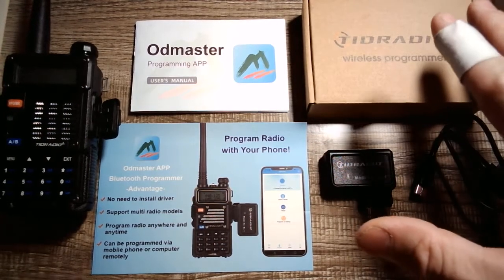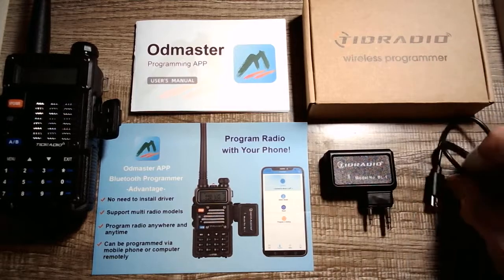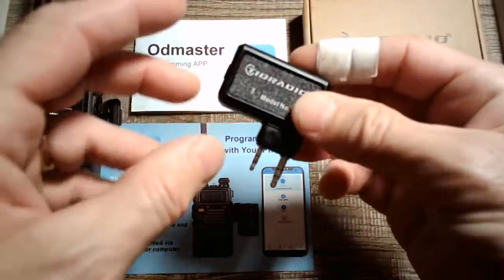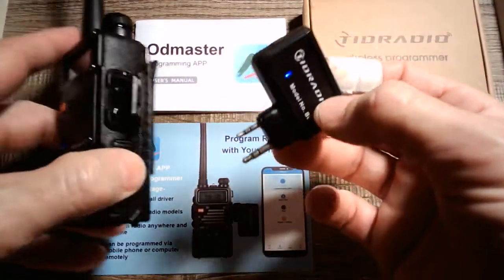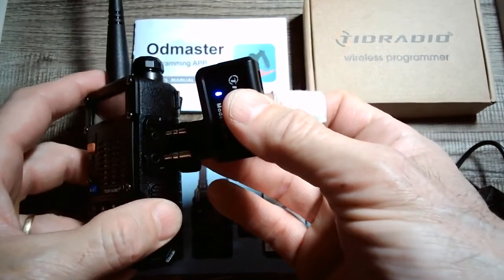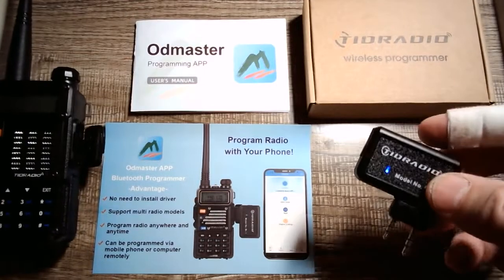What you're going to need is a UV5R radio and the TID Radio programmer. This is a charging port — it's charged up, there's the port to charge it, there's your on/off button. It plugs into the side port of your ham radio, which is basically the Kenwood port for headphones and microphones and things of that nature.